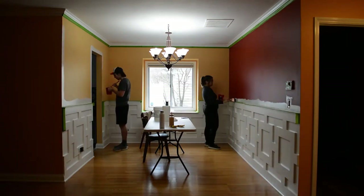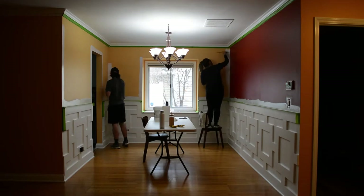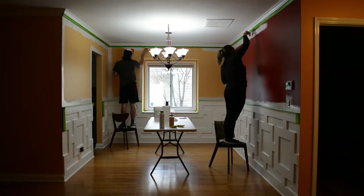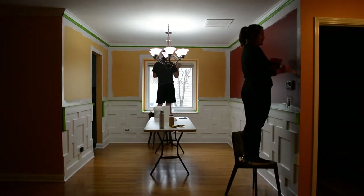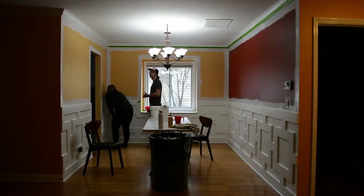Finally we're starting to prime. It was exciting to see the color go away — honestly, it had been on too long. This is going pretty quickly because we already had the tape up, so we didn't really have to think about where we were painting. This is actually real-time speed.